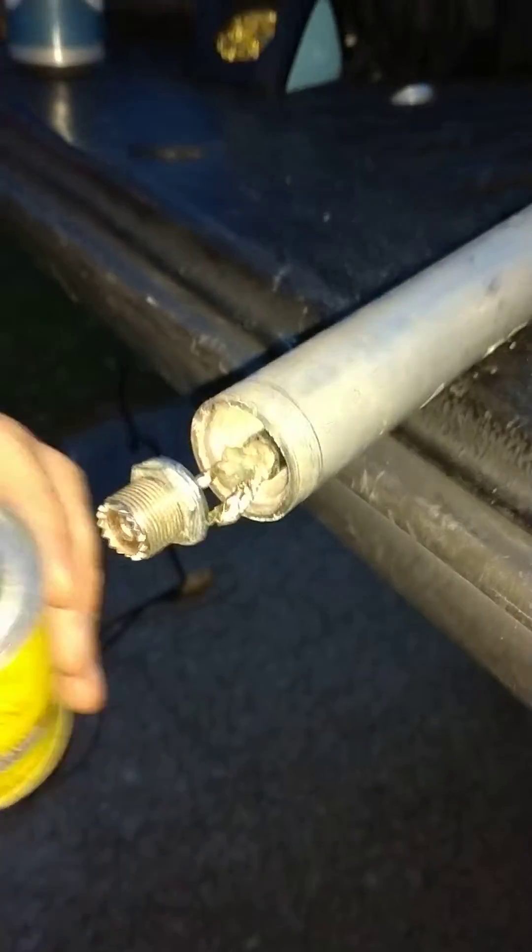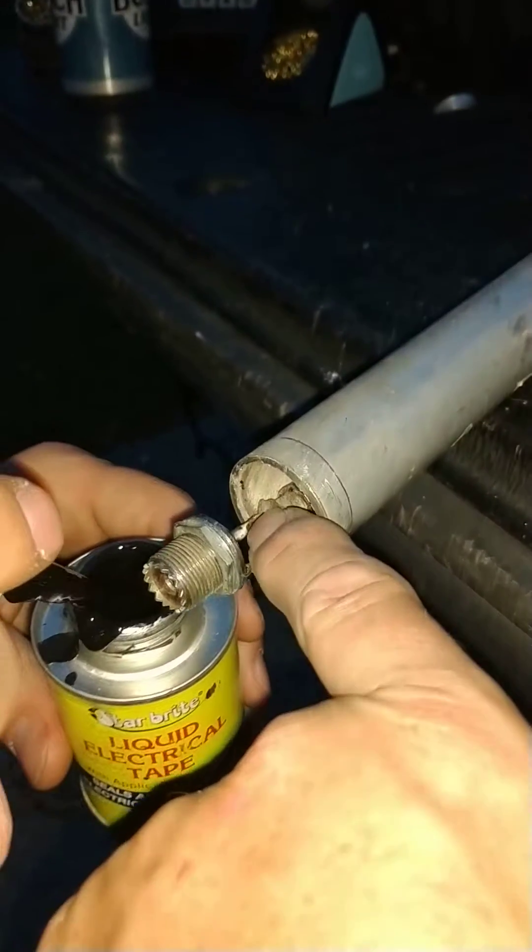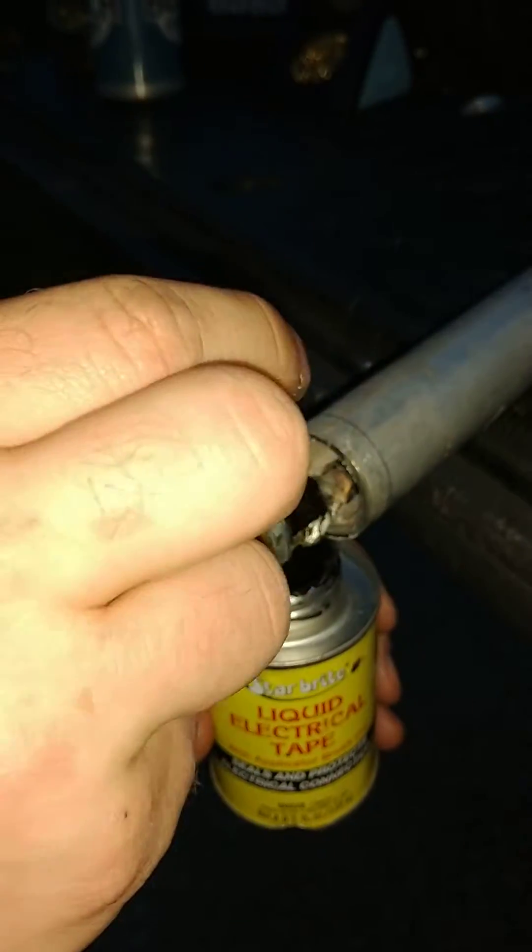Go ahead and put that stuff all over it everywhere real good. Mainly only on that one right there. It doesn't matter if this one here shorts out or not, but it won't hurt.